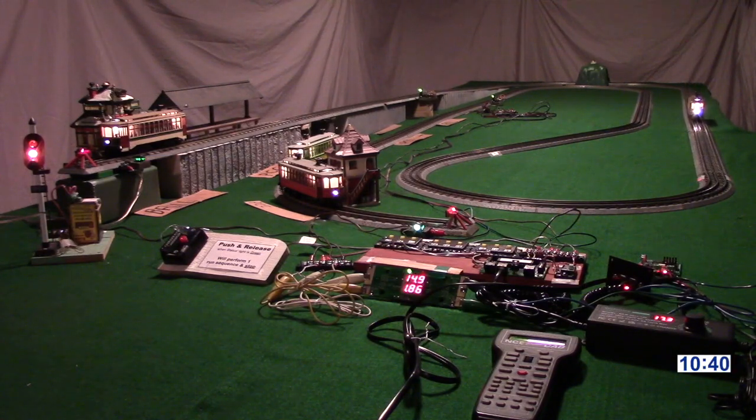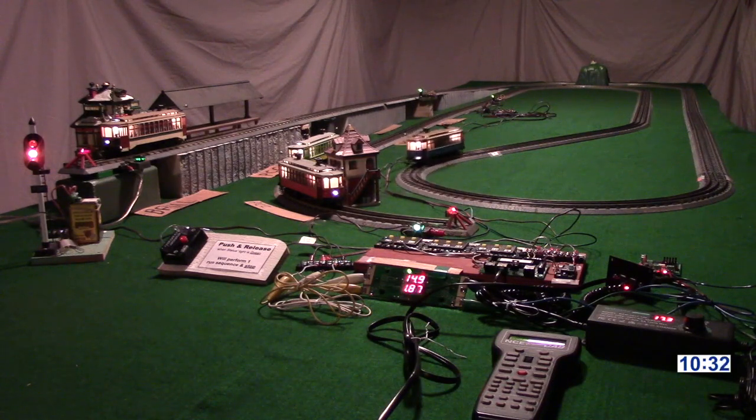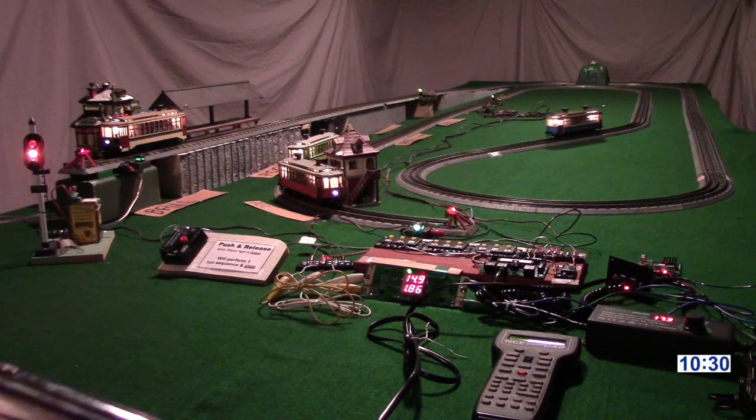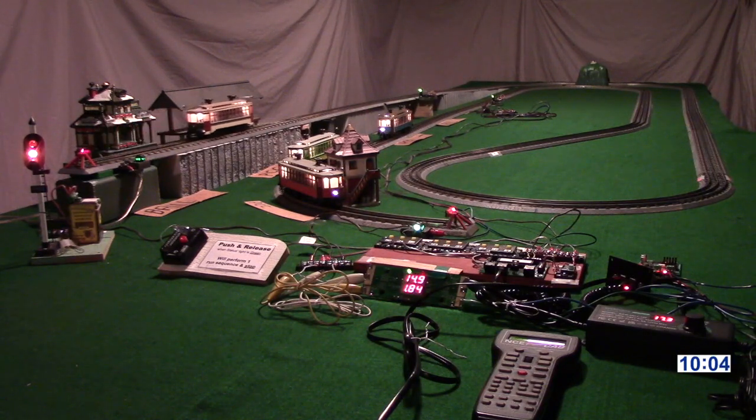This system isn't for just your O gauge three-rail trains — it'll run your N gauge, HO gauge, S gauge, and large-scale trains. For example, it'll run your Athearn, Atlas, Lifelike, Kato O and N gauge trains, and some Lionel HO and S gauge trains, as well as your LGB, Marklin, and Pico in large scale, since all these manufacturers use non-proprietary NMRA DCC.